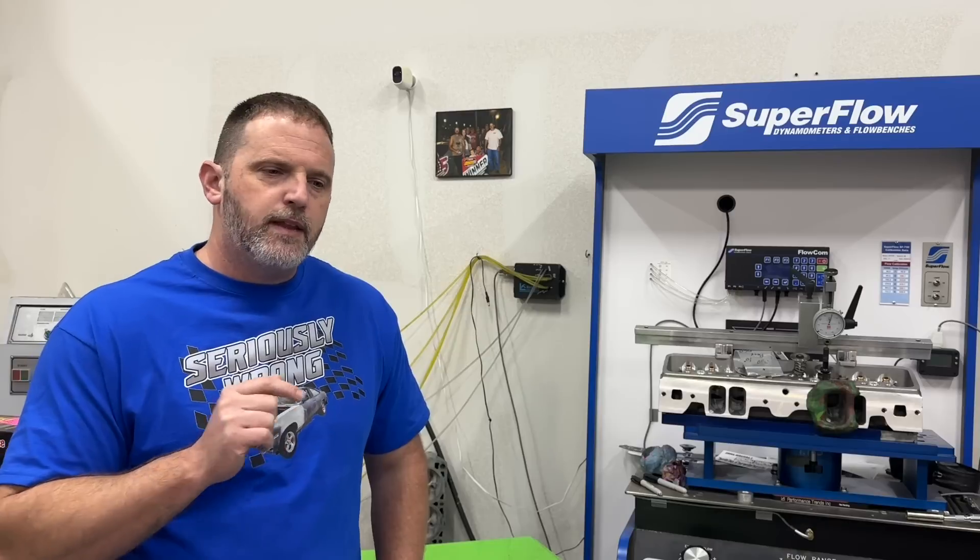The camshaft is a solid roller and it's a Comp piece I spec'd myself. It's got 275 degrees of duration on intake and 288 on exhaust, 112 lobe separation, and 0.822 lift on intake and 0.808 on exhaust.